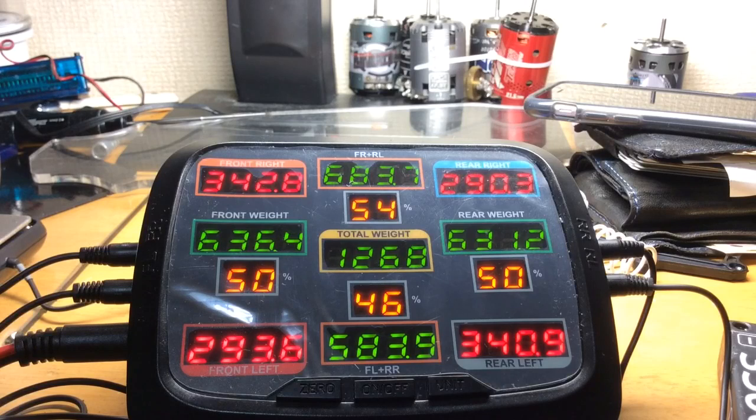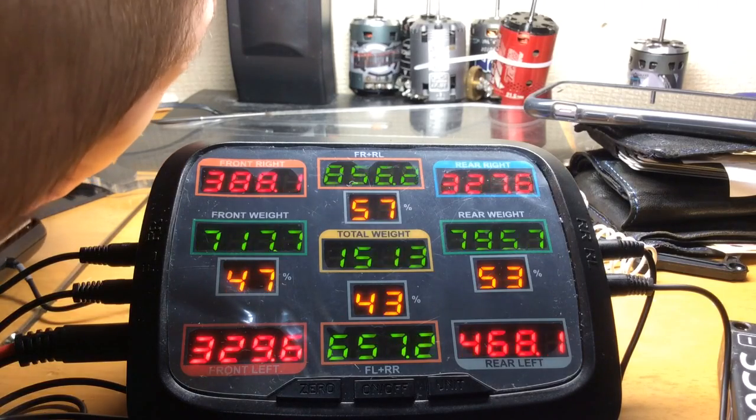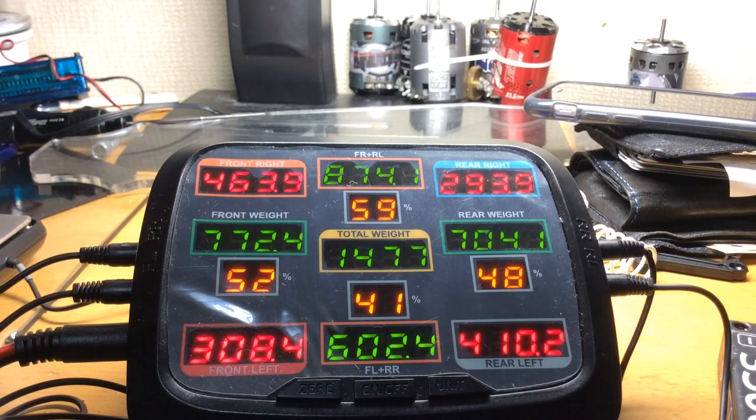The front right is really heavy and the rear left is really heavy too. So we're going to have to thread the collars up, but we're going to have to thread them up equally. Let's thread them up a little bit here — half a turn is usually good to start off with. Half a turn.